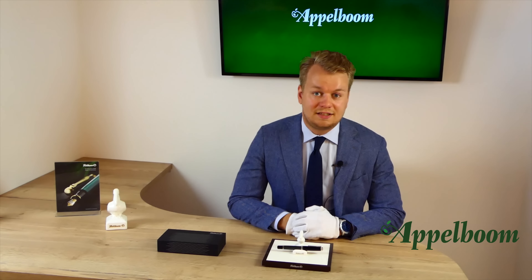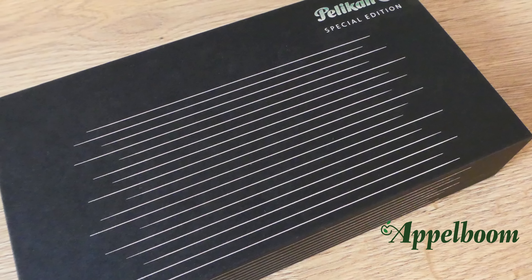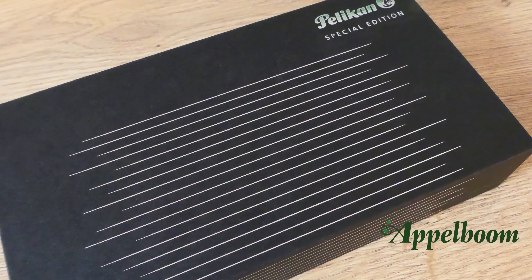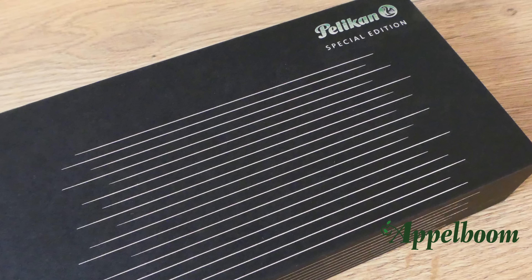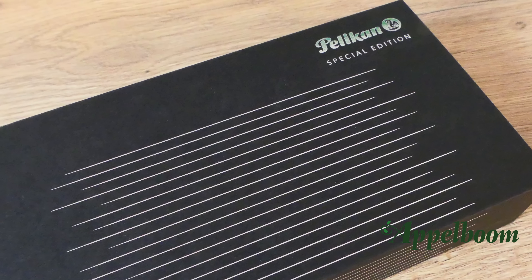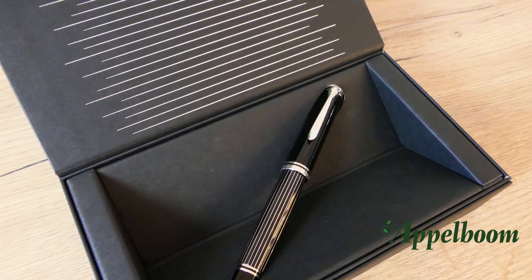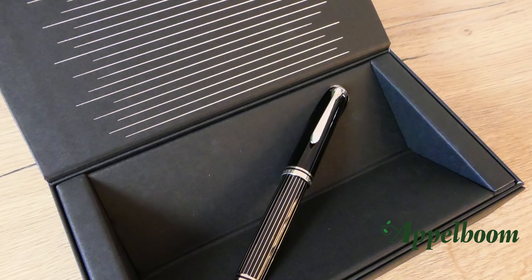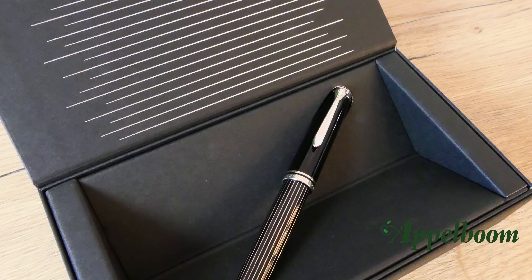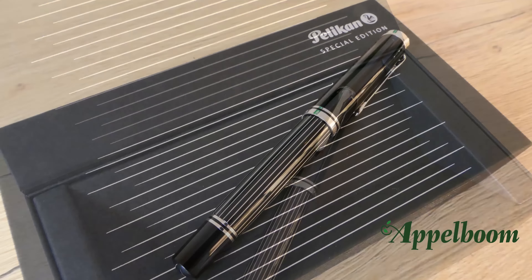Pelikan has made several special and limited editions in the past, and the M850 Metal Striped is the next one on the list. This Pelikan special edition comes in a rectangular matte black carton box. On the front and top of the box you can find silver stripes in relief, along with the brand logo, and a note that this is a special edition. If you open the box, which is closed by a magnetic system, you see more of those silver-colored stripes on the inside of the lid. The pen rests in a carton bedding with holes to keep it in place, and a white carton sleeve is wrapped around the outside.